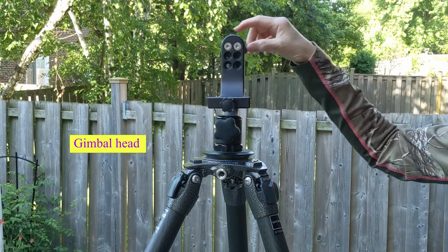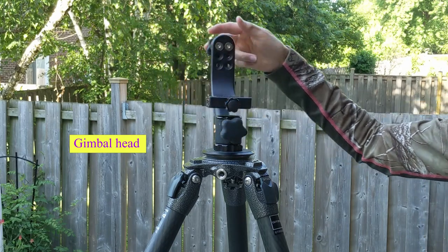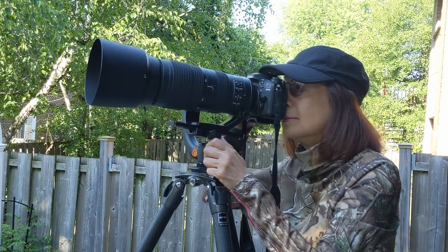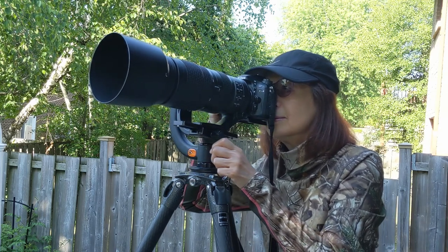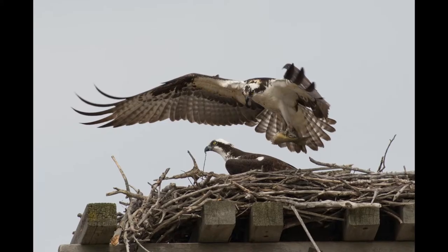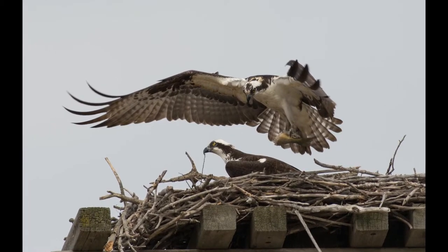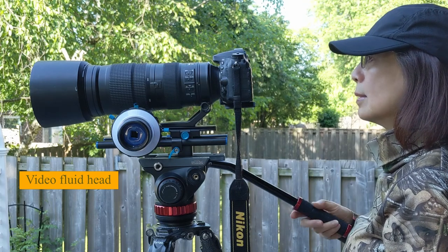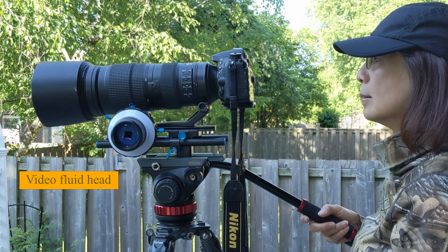The tripod needs to be lowered to eye level with the bird, and sometimes you need to adjust the tripod closest to the ground to film birds in water. A gimbal head is recommended for bird photography. It is designed with finger touch control so you can pan and follow the bird easily by moving it horizontally and vertically.